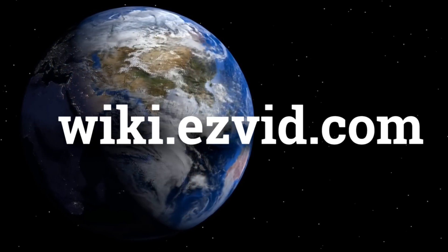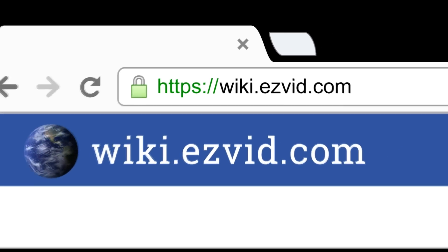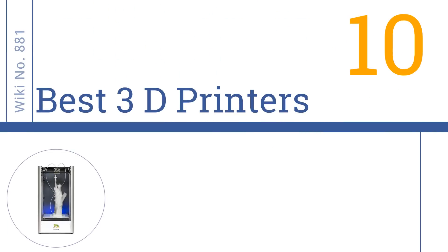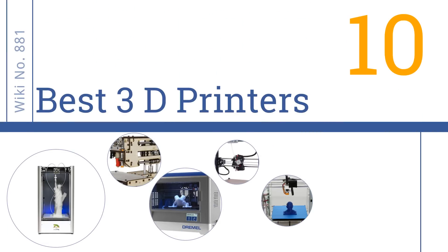wiki.easyvid.com. Search EasyVid Wiki before you decide. EasyVid presents the 10 best 3D printers. Let's get started with the list.